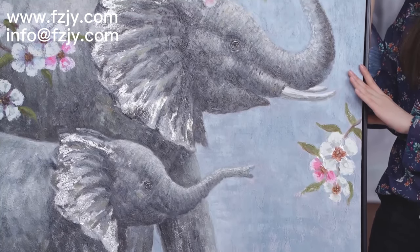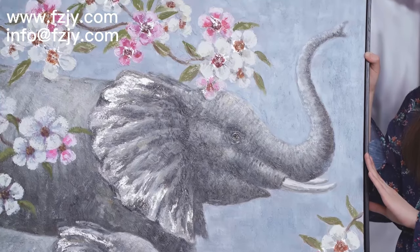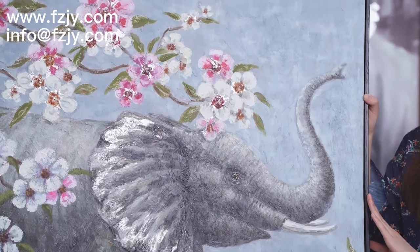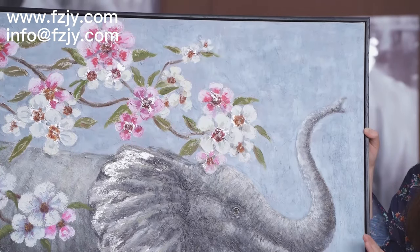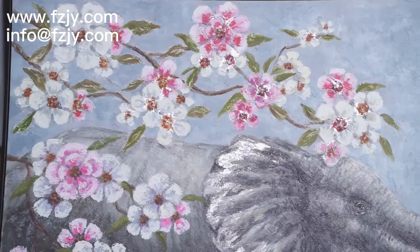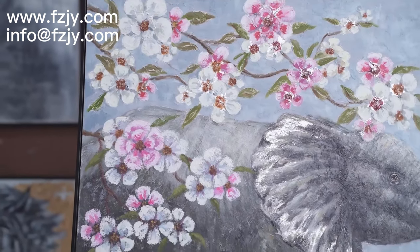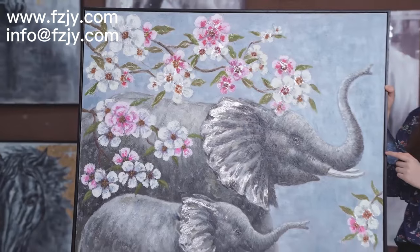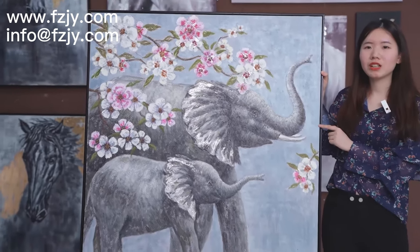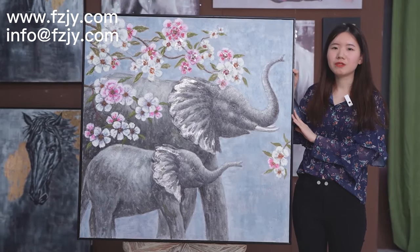The elephant is a symbol of power and will. I hope you will like this one, and you can add pictures like this to your home. This will bring you wealth, knowledge, and power.